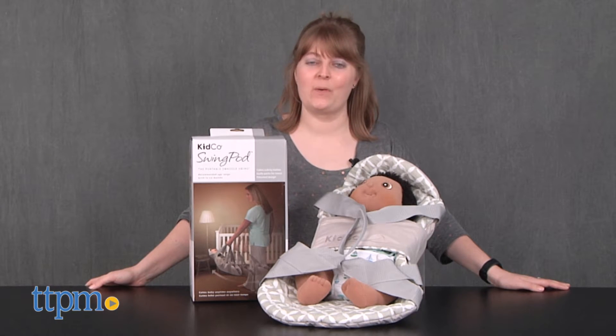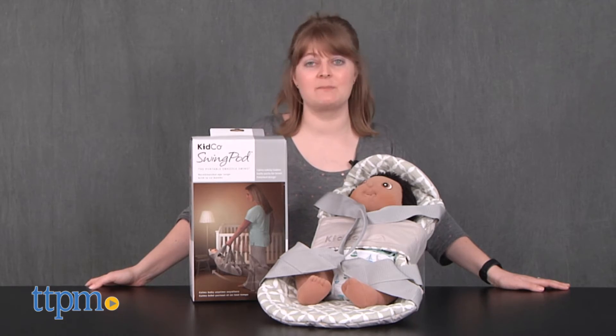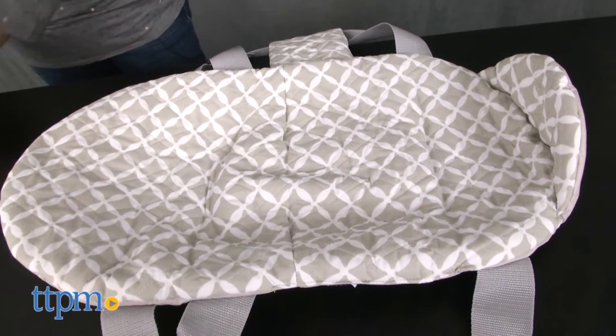This SwingPod from Kidco combines both of those things to help parents calm a fussy baby from ages birth to six months. It's a portable swaddle swing that parents hold in one hand and manually swing back and forth.